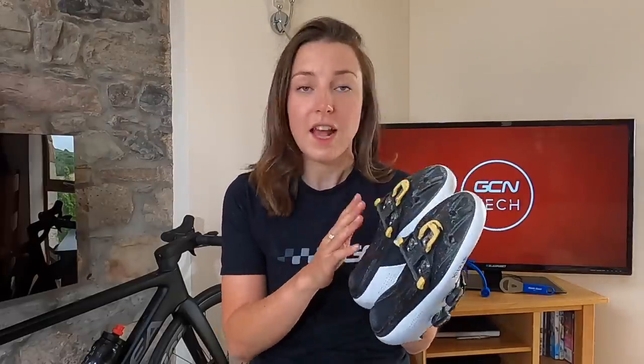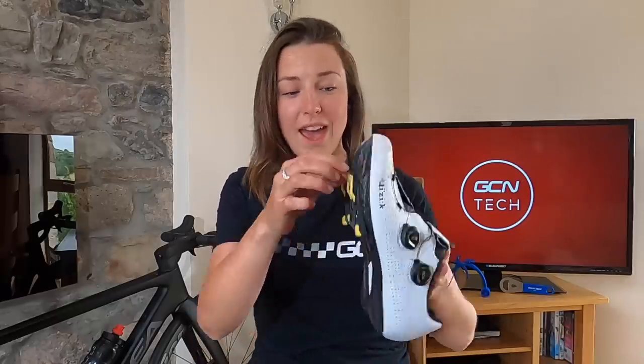Shimano have three different types of cleats: yellow, blue, and red. The yellow ones have six degrees of float, the blue ones a little bit less, and the red ones are pretty much fixed. Comparing that to Speedplay pedals which have 15 degrees of float — quite a bit more. We all know we need to replace our cleats because they will wear — as you can see mine have here, I'd say I have a month or two left in them. We also need to replace our pedals too, as riding worn-out pedals will lead to niggles and can lead to knee injury. Don't overlook this — please do replace your pedals after time to save any injuries.